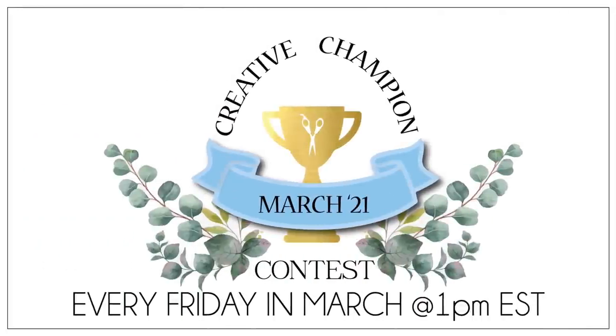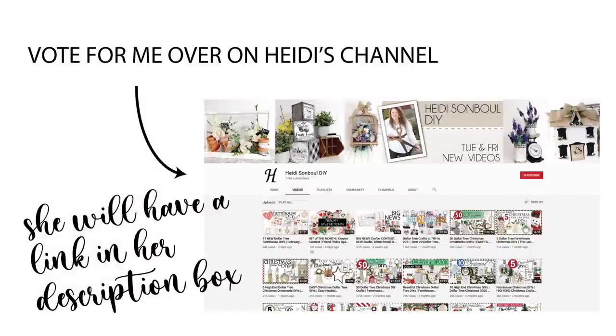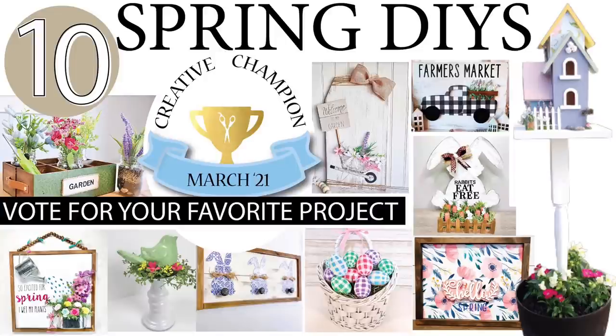The Creative Champion Contest is finally here! In March you will be seeing videos every Friday at 1 p.m. Eastern Standard Time. At this particular Friday there are 10 contestants in total — nine beside me — and we all created five spring DIYs each. After watching this video, go ahead to the description box of my video and you will find a link to the next person in the hop, and also a link to Heidi's video where you can see 10 projects, one from each contestant.